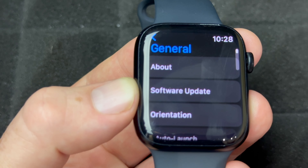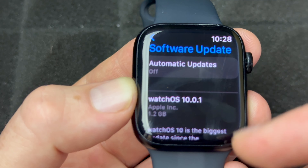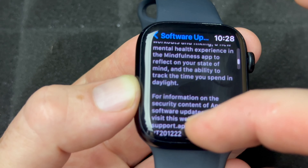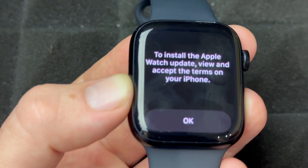You're going to see General. Under General, Software Update will be your second option. From here you should see the latest one. Automatic Updates — I highly suggest turning that off if you don't already have it off. Hopefully if you're watching this, it's already off.